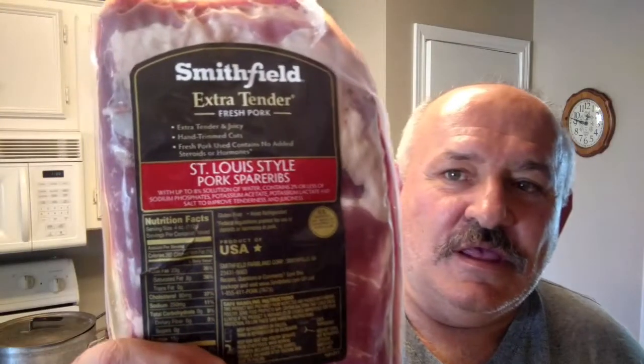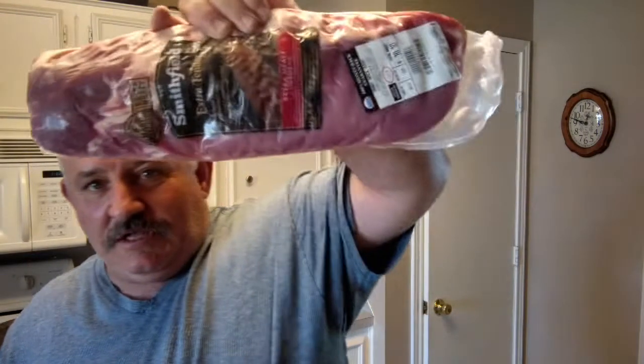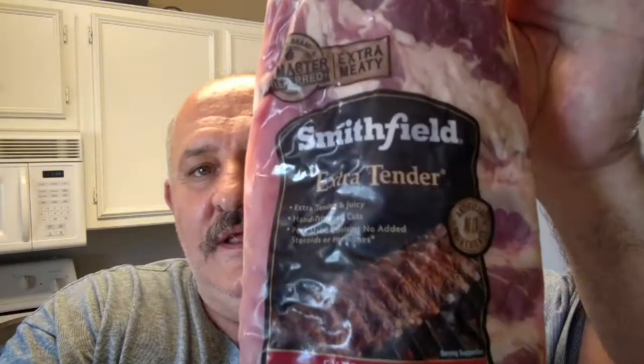You ever go to the store and you just don't pay attention to what you're getting? Well, we got some St. Louis ribs right here. If you look close, those say spare ribs. Sitting with the spare ribs, I got these as well — St. Louis cut. If you look close, these are baby backs. So we're going to cook some baby backs and some spare ribs today out there on that Weber kettle. Let's get busy — let's show you what we're going to do when we rub these down.